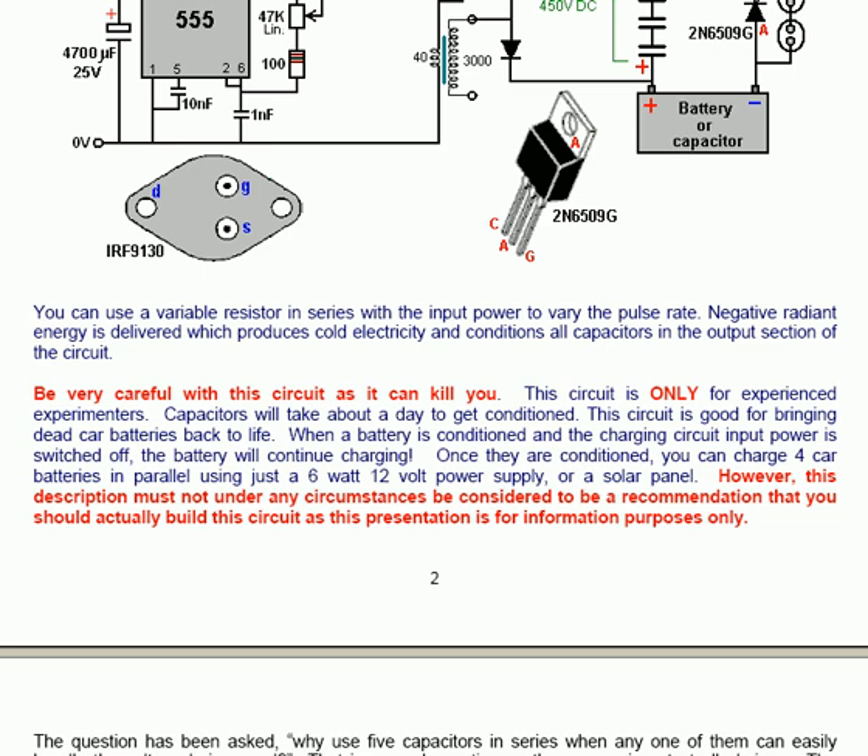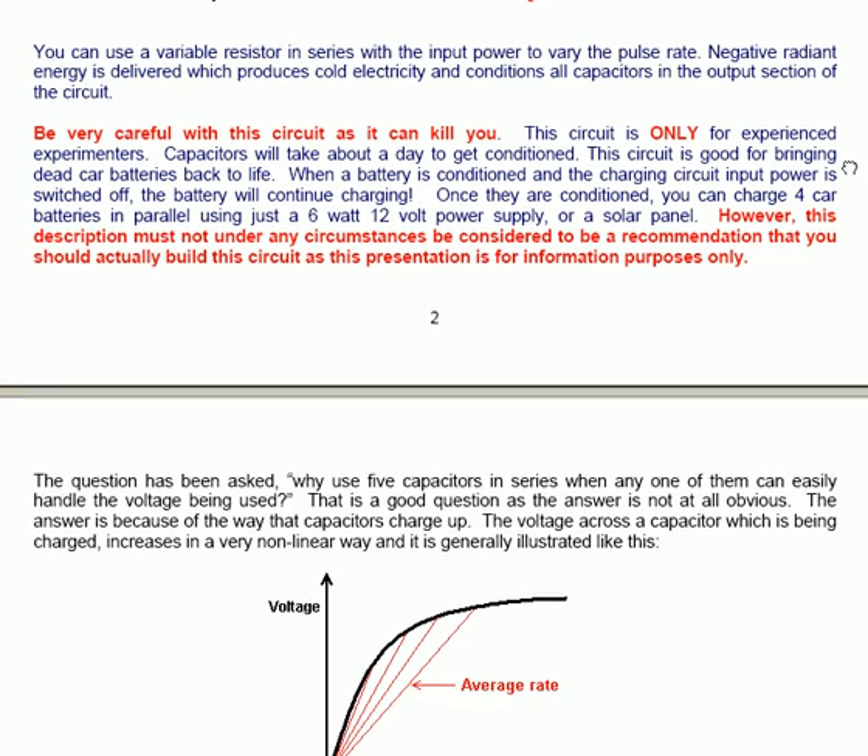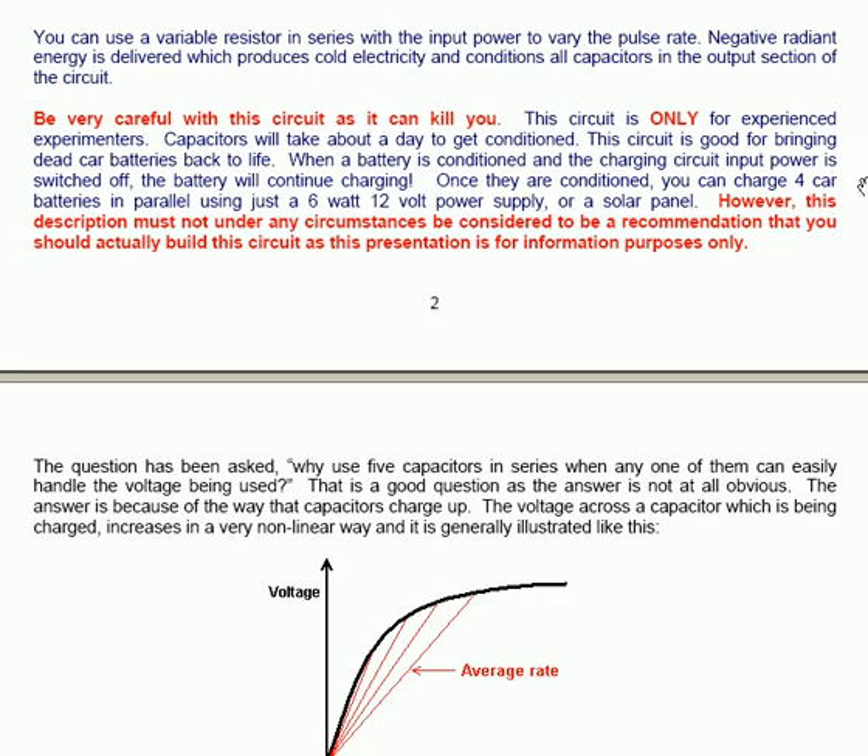Capacitors will take about a day to get conditioned. This circuit is good for bringing dead car batteries back to life. When a battery is conditioned and the charging circuit input power is switched off, the battery will continue charging. Once conditioned, you can charge 4 car batteries in parallel using just a 6W 12V power supply or a solar panel. However, this description must not under any circumstances be considered a recommendation that you personally should build this circuit, as this presentation is for information purposes only.